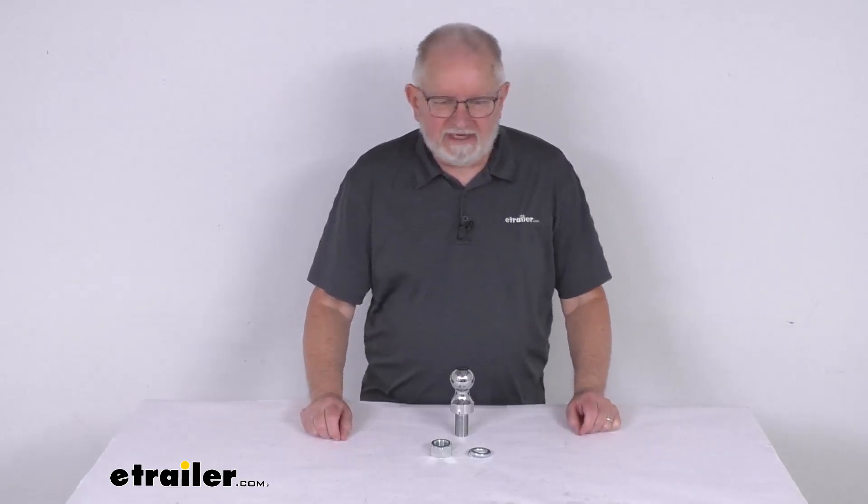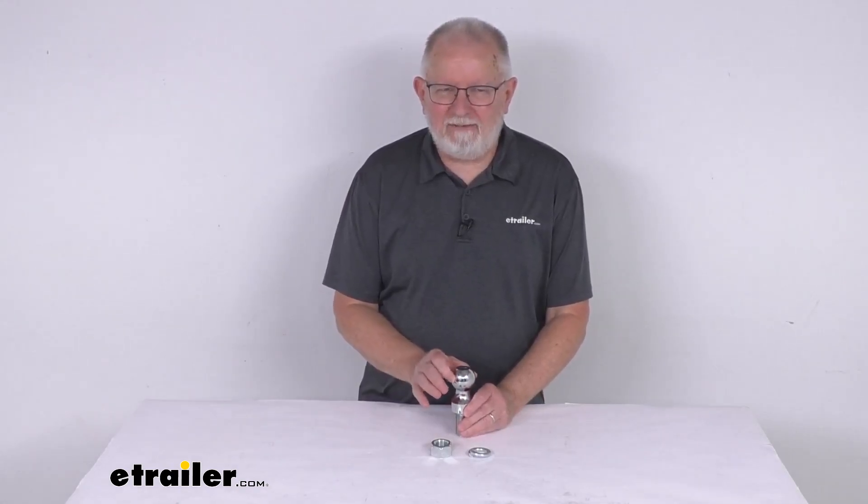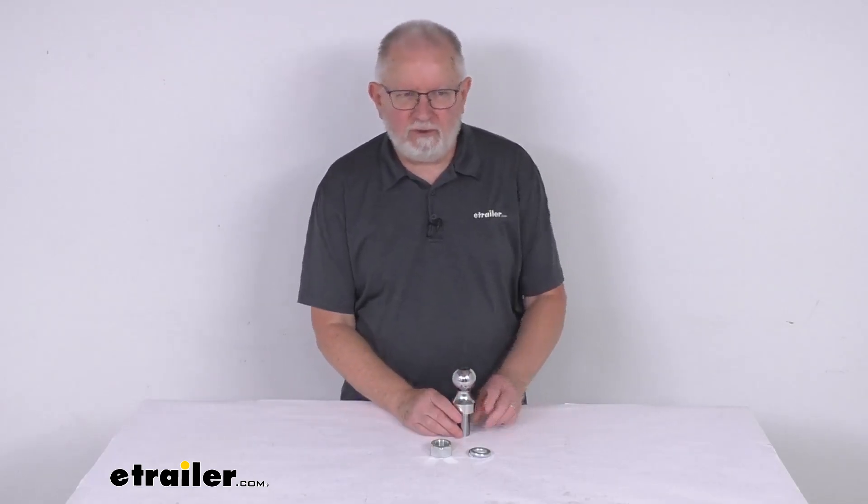Hello everybody, this is Jeff at eTrailer.com. Today we're going to take a look at the Bulletproof Hitches 1-7/8 inch diameter chrome hitch ball. It has an 8,000 pound gross towing weight capacity.